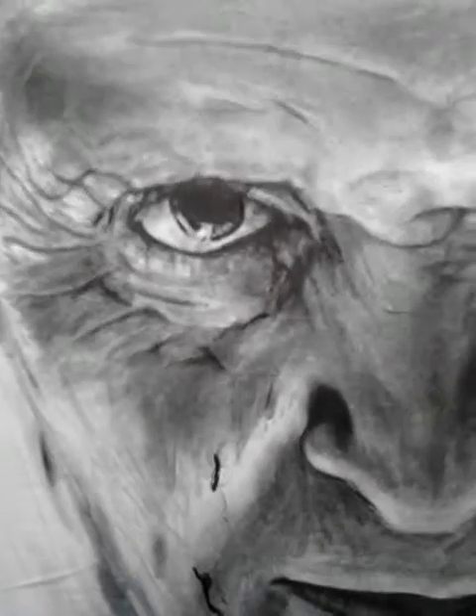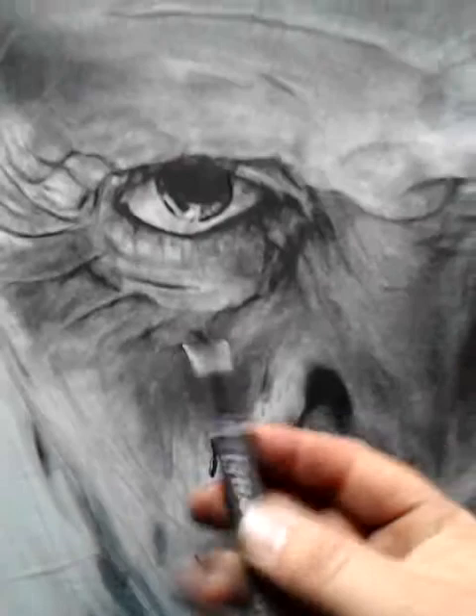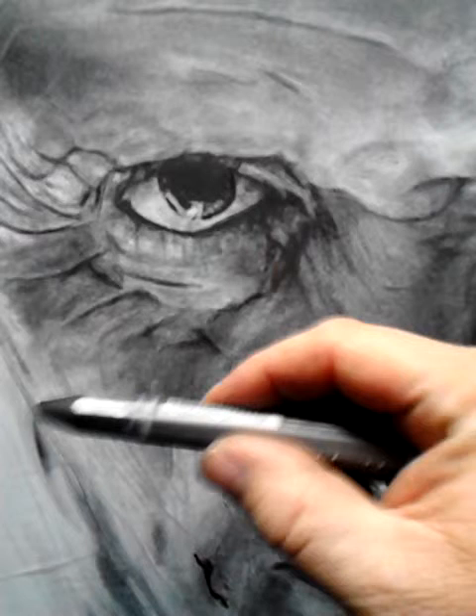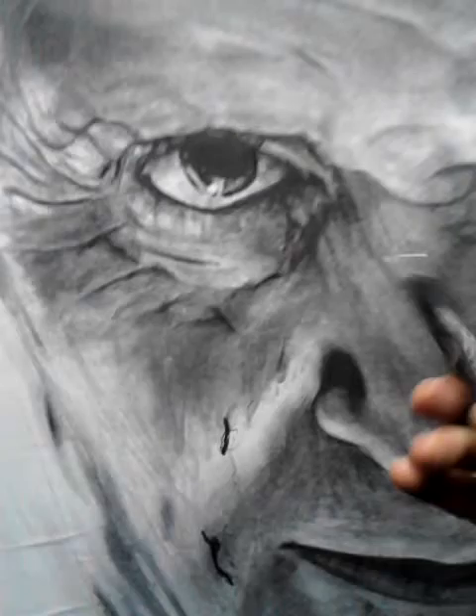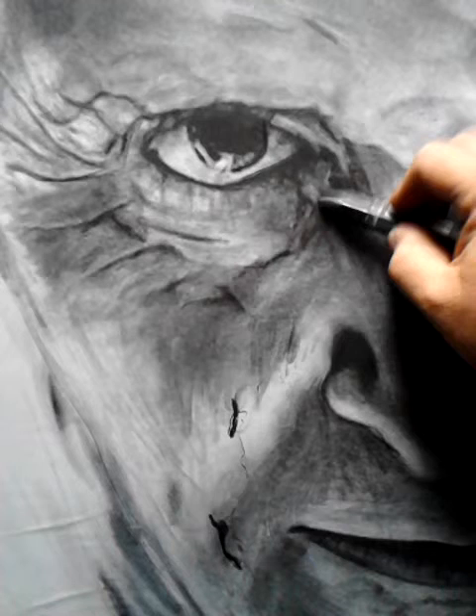What we're going to do is a little bit of Hannibal Lecter's face. Nice graphite. What you want to do is just blend it in, smooth it in real nice and black. You want to blend it down.